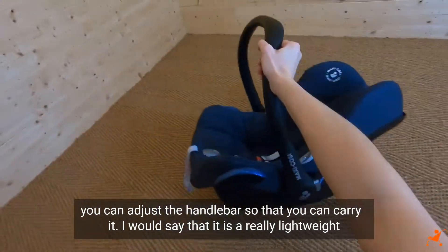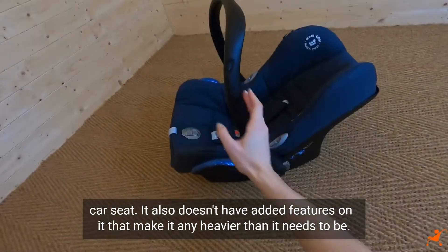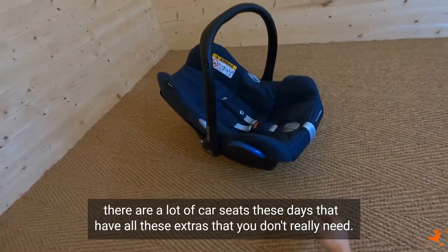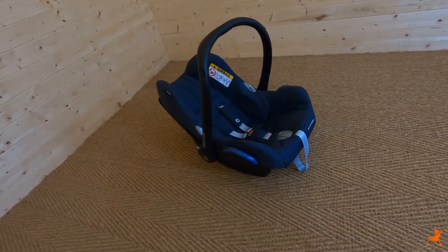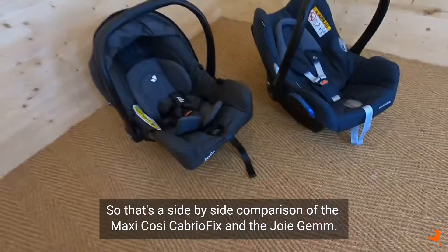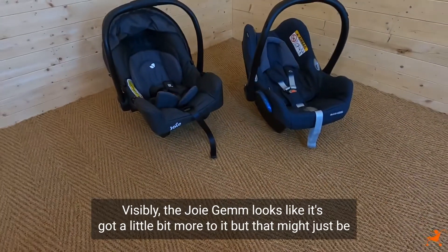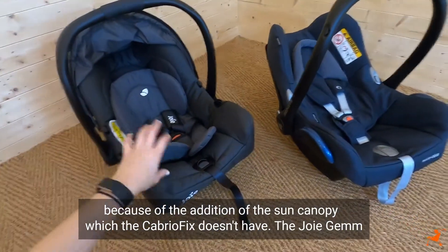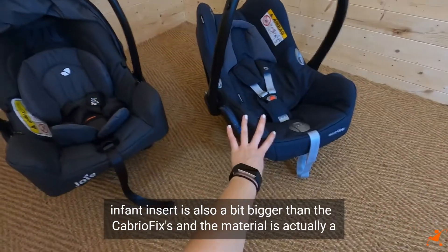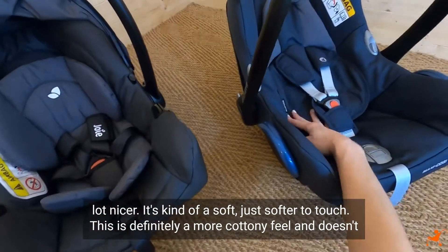You can also adjust the handlebar so that you can carry it. It is a really lightweight car seat - it doesn't have added features that make it any heavier than it needs to be. It does what it says on the tin, which is good because there are a lot of car seats these days that have extras you don't really need. So that's a side-by-side comparison of the Maxi Cosi CabrioFix and the Joie Gemm - visibly the Joie Gemm looks like it's got a little bit more to it, but that might just be because of the addition of the sun canopy, which the CabrioFix doesn't have.